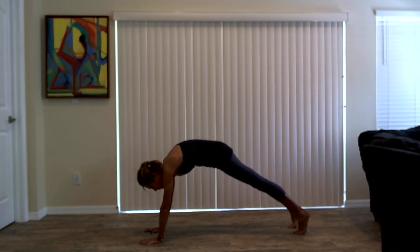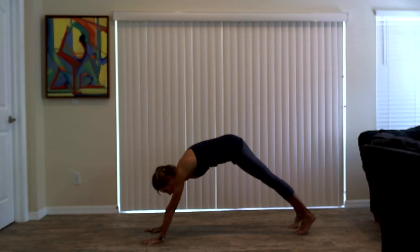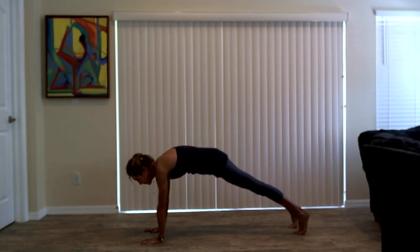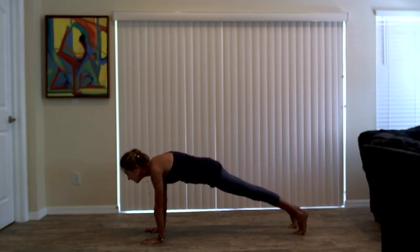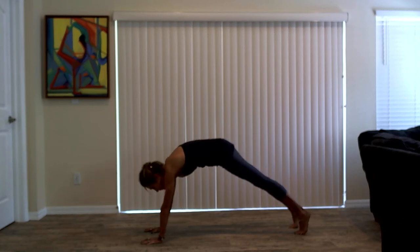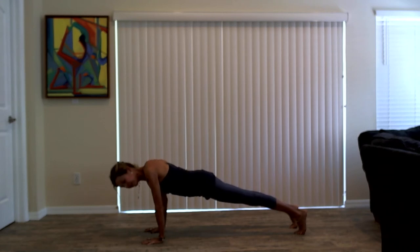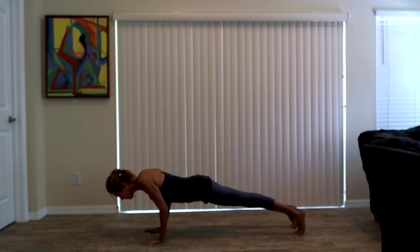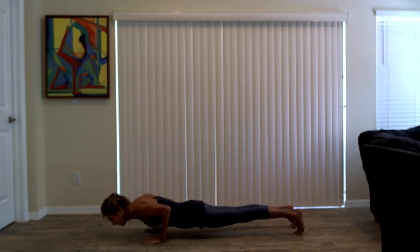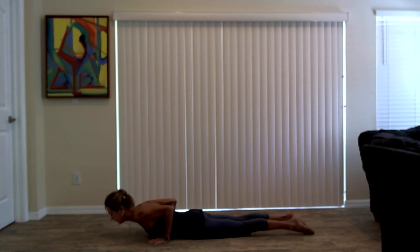On your next inhalation, come into a high plank position. Shoulders over wrists. On the exhalation, push your way back to your downward facing dog, Adho Mukha Svanasana. Breathe in into a high plank position, exhale, hips are high, downward facing dog. Inhale into a high plank position. Lower yourself all the way onto the mat — you can lower your knees if you'd like. Pull the heels back. Support the lower back with the belly. All the way down, everything touches at the same time. Hands a little bit farther back, elbows stay bent. Baby cobra, Bhujangasana.